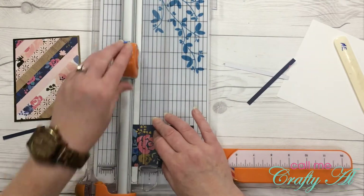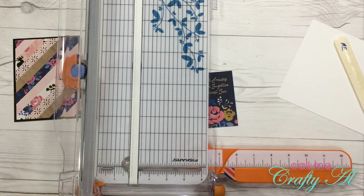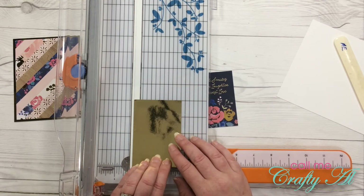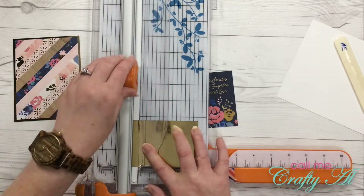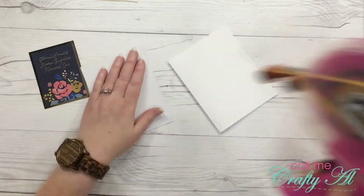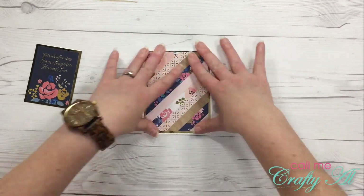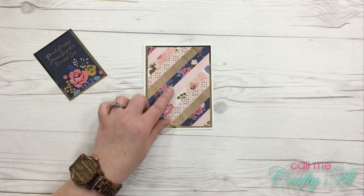Now the card is two and a half by three and a half. I'm going to bring in my scrap of foil paper — that is actually perfect at two and three-quarters — then trim it down to three and three-quarters. Now that the background is on my card front, I'm going to use some foam squares to put my sentiment on there.